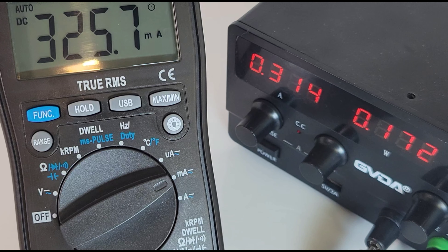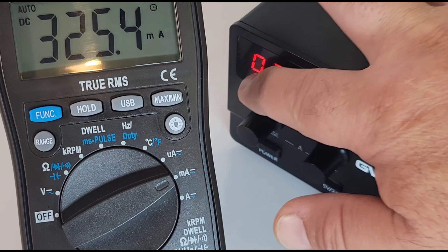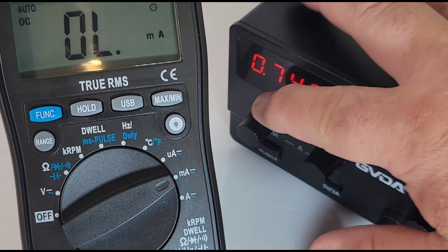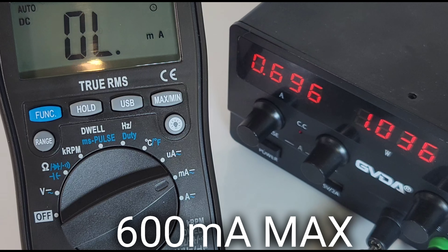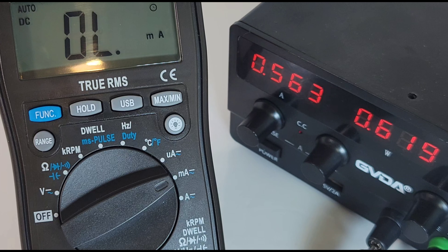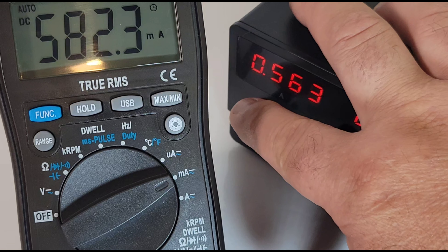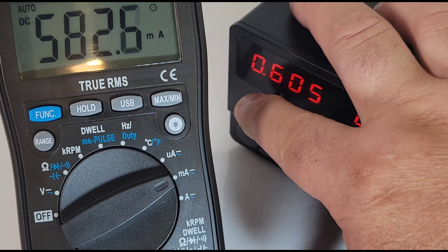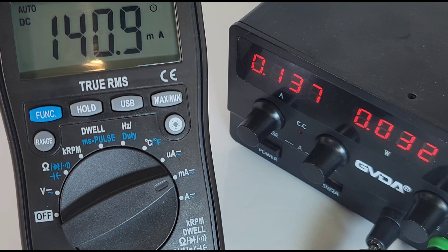In milliamp mode, the meter shows 800 milliamps maximum fused on the front. Let's test that. Sitting at just under 600 milliamps it's fine, but as soon as we cross that 600-milliamp mark — boom, we're over range. So actually 600 milliamps is the maximum threshold, not 800, but you do have room for error with that 800-milliamp fuse. Good stuff.